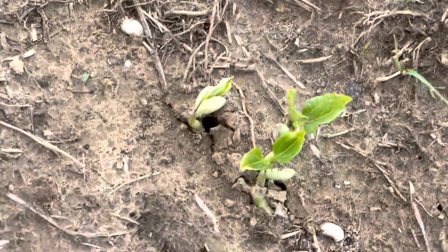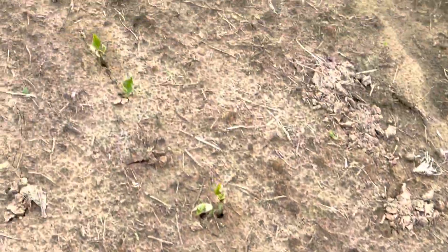Look at the purple hull peas that are popping up — they are coming up good. I don't really see any skips, so that's a good thing. Just row after row of them.